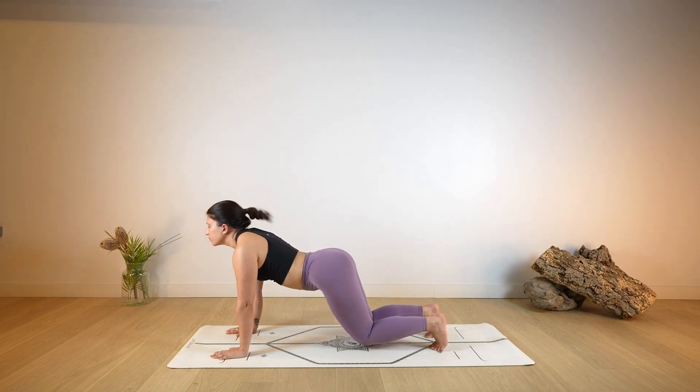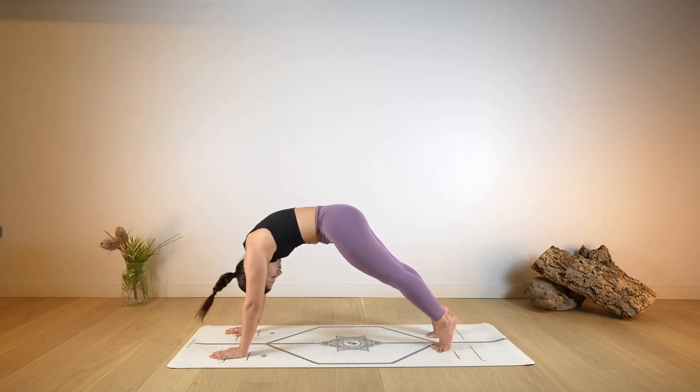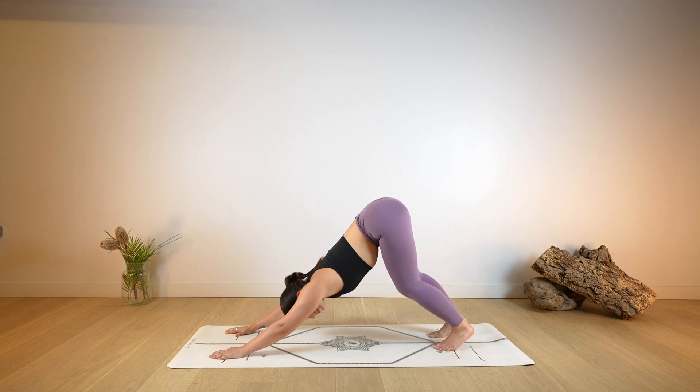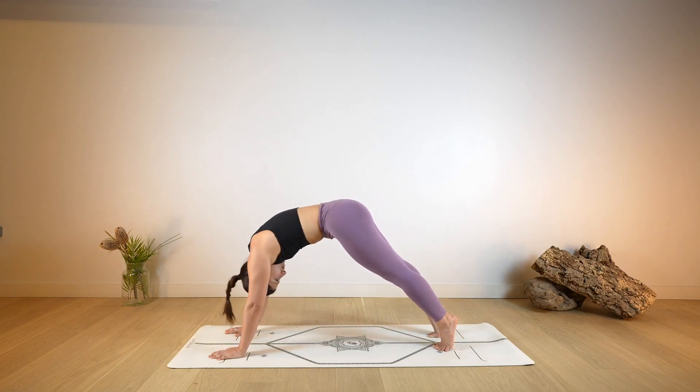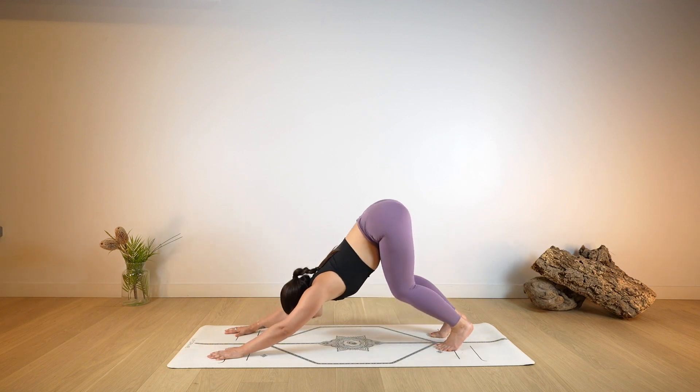Bend the knees, arch, look up, hips up and back. Keep doing these waves at your own pace as you focus on warming up through the spine, warming up your legs, letting go of any unwanted tension. Deep breaths in and out through the nose.